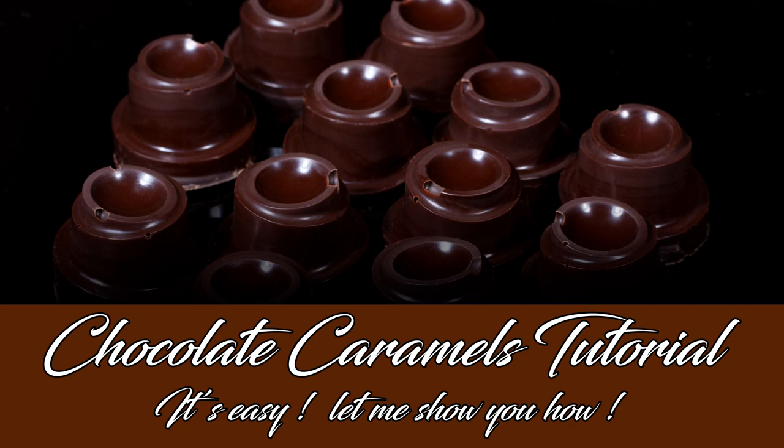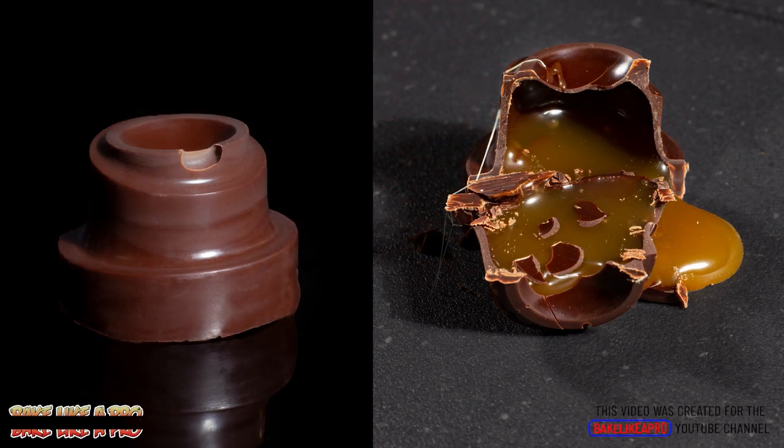Hey everybody, welcome back to my Bake Like a Pro YouTube channel. In today's really fun video we are going to be doing some really fun caramel filled chocolates.